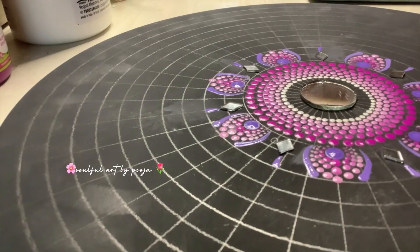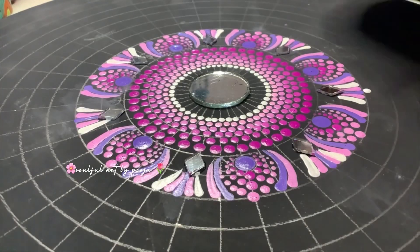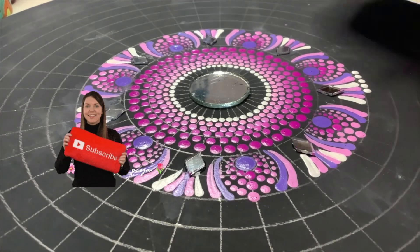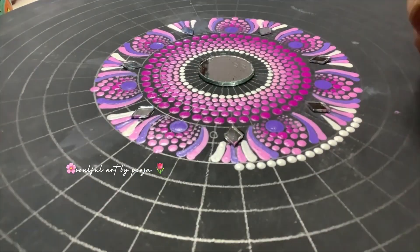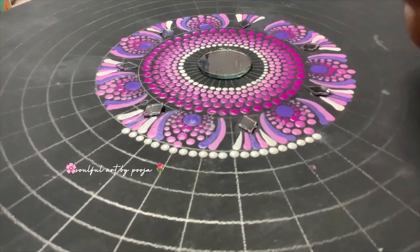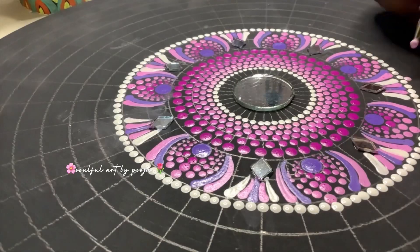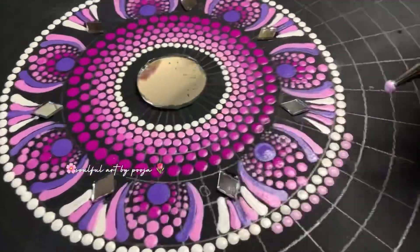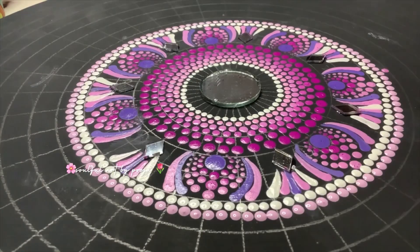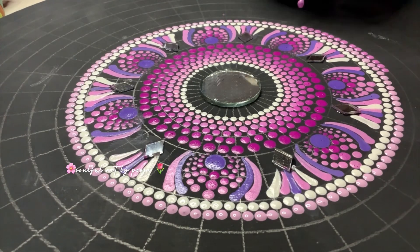I am going to show you the artwork. As you can see, I have two types of tools — one is metal tools. I have made the grids and I have made the dots. As you can see, I have made some mistakes.